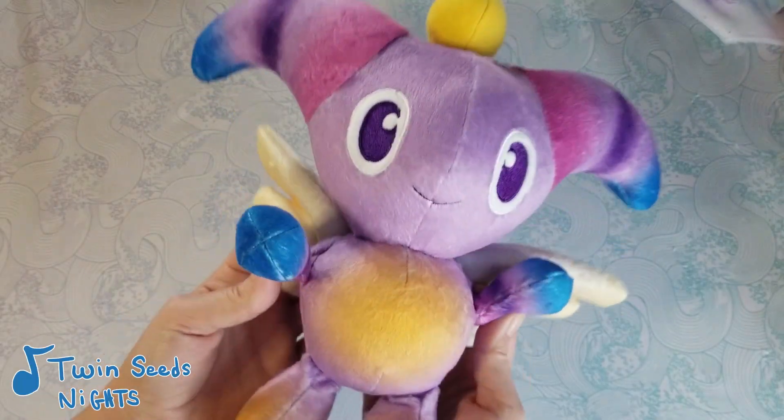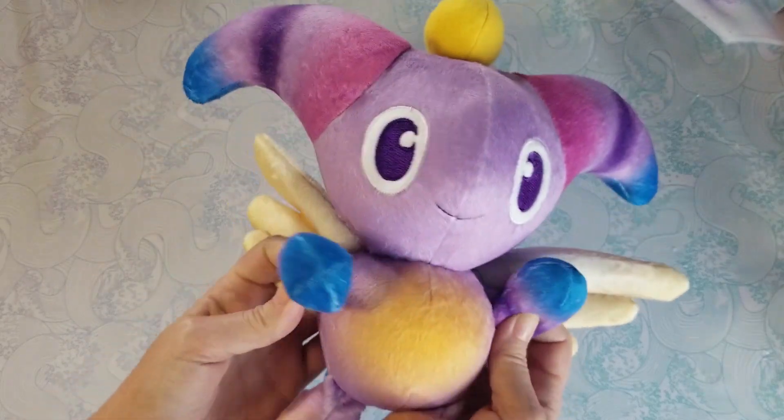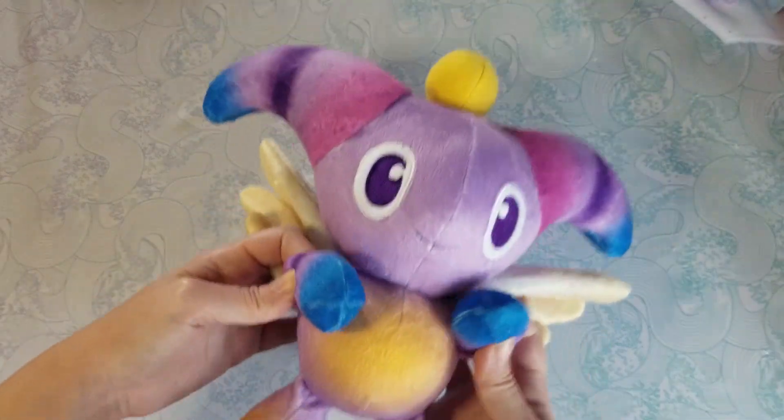Hello friends and welcome back! Or if you're new here, then just welcome! Today we're making a Chao plush from the Sonic Adventure games. The pattern for this plush will be linked in the description below, so let's get started!